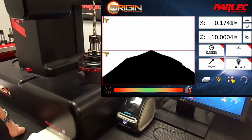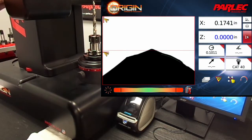Select incremental mode function for the Z-axis to zero out the digital readout at the tip of the tool. Now we're going to move the column so we can pick up the diameter of the tool.